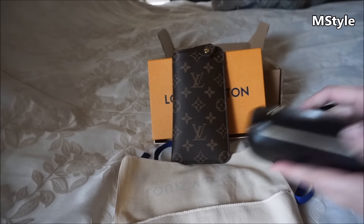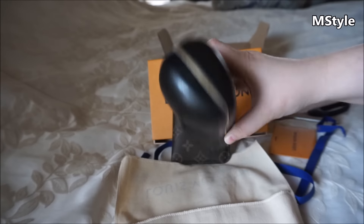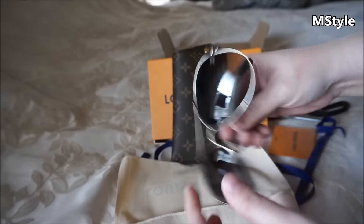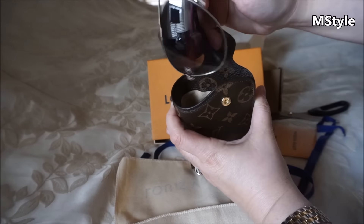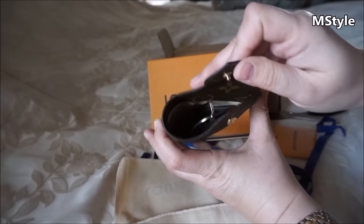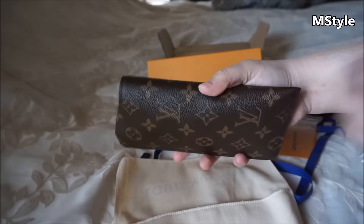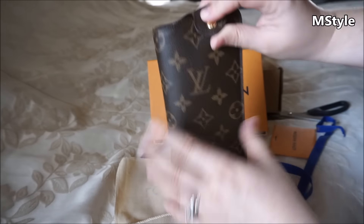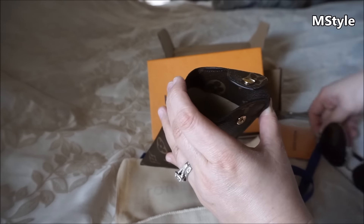I'm going to show you — I have my Chanel sunglasses, which we know come in very bulky packaging. Here are the little aviators I have. Let's see if we can fit them in here. Perfect! Look at that — that's perfect. This takes a lot less space, which is really nice.